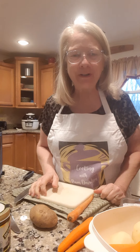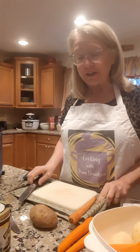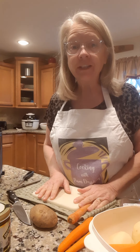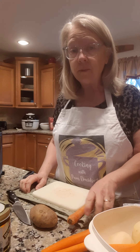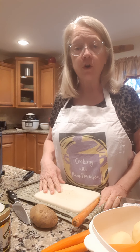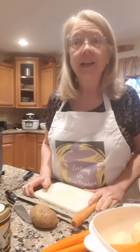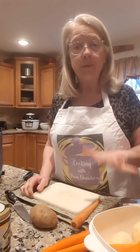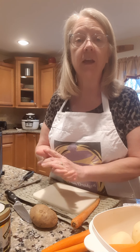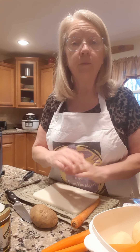Hey everyone, welcome to Cooking with Pam Davidson. Tonight we are going to do something very basic for beginners. I know there's a lot of young people that don't know how to use an Instant Pot or electric pressure cooker, and maybe they don't even know how to peel a potato or a carrot. Tonight's going to be a real basic lesson for somebody that maybe doesn't even know how to cook, but they could put this pot roast together and it'll be all the rave.